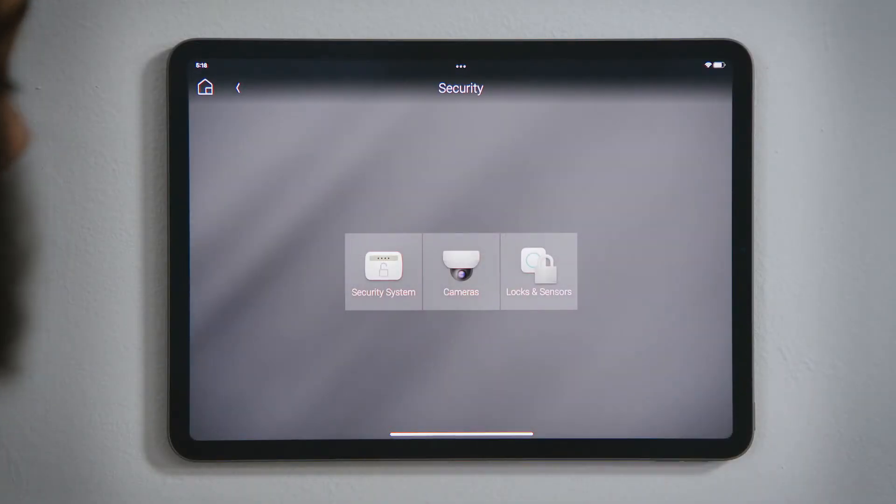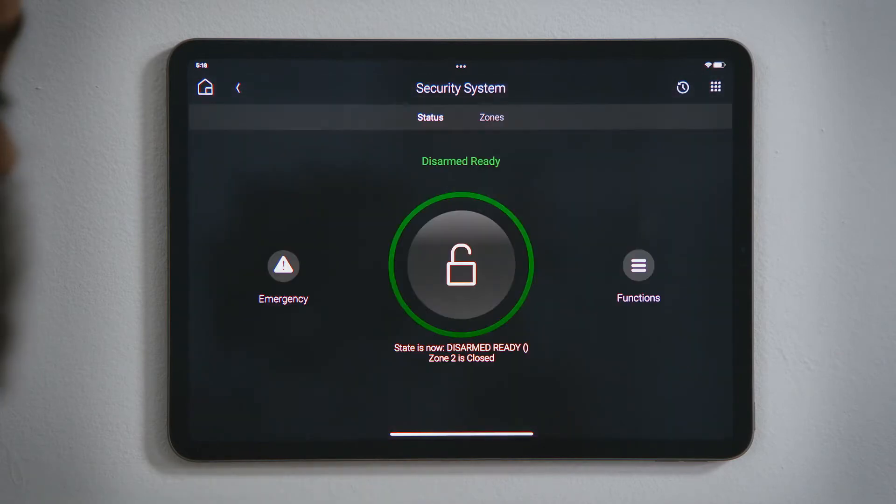Tap Security and then tap Security System. The dial and the text below it indicate your security system's current state. Green indicates Disarmed.